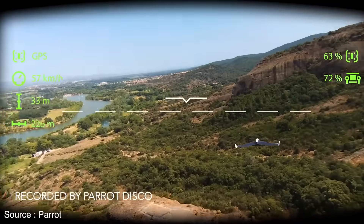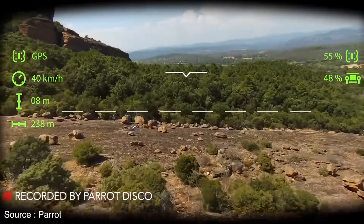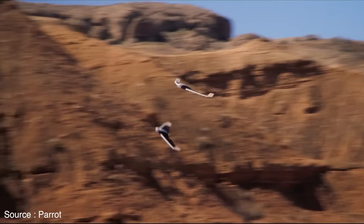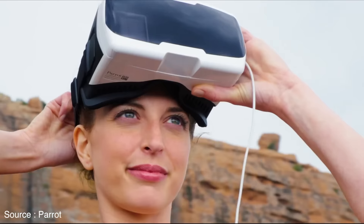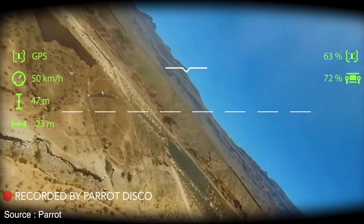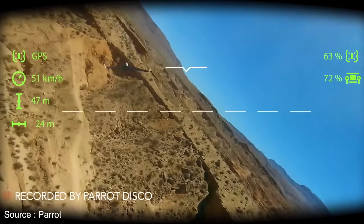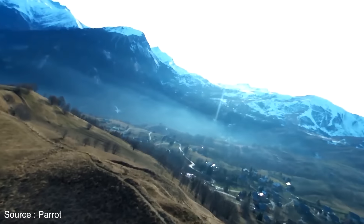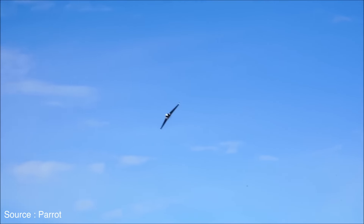The drone also captures photos and videos to 32GB of internal storage. However, the Disco comes with Parrot cockpit glasses, a first-person view headset — once you insert your smartphone and connect it to the controller via USB, it gives you a view from the full HD camera in the nose. If you need to see something on the ground while you're flying, the cockpit glasses can switch to the view from your smartphone's rear camera.